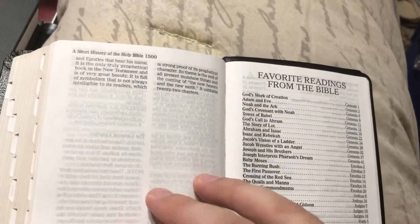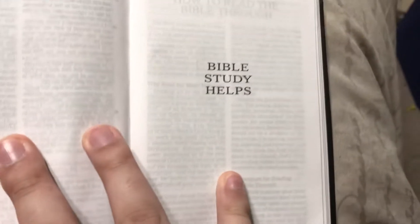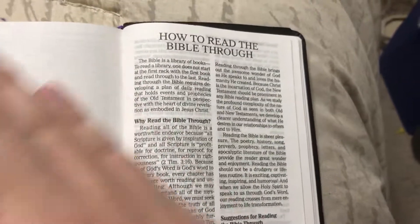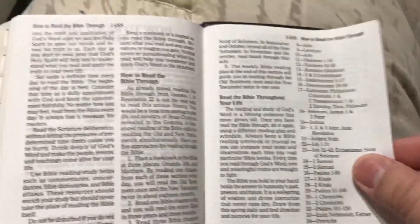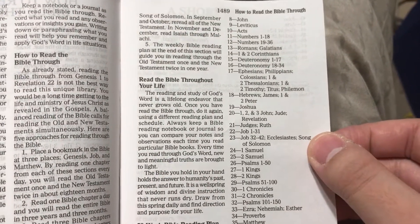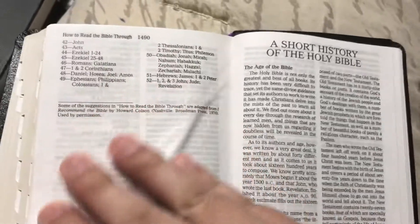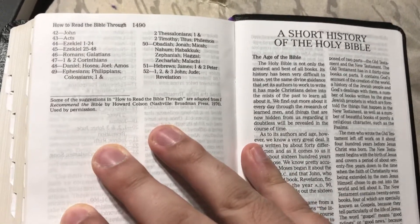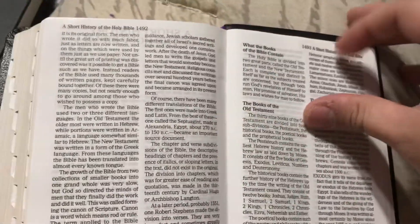At the back of the Bible we have Bible study helps, and how to read the Bible through — that's pretty handy. It's a 52-week Bible reading plan to read through the Bible throughout your life. You've got to keep rereading it again and again as many times until your last day on earth — continuously reread it. And then a short history of the Holy Bible — really nice, I'm glad they included that.